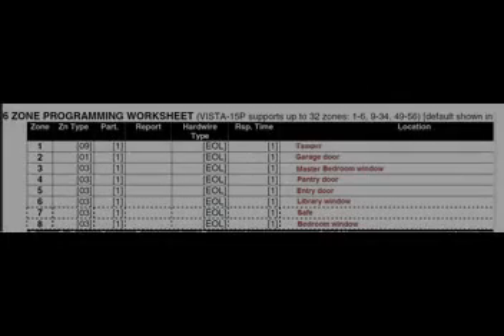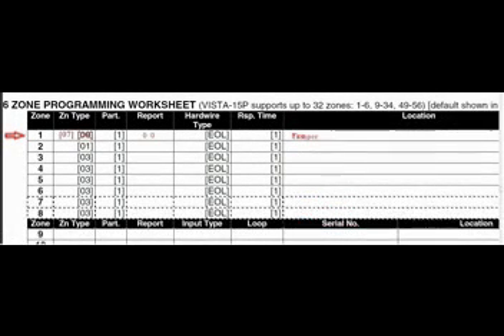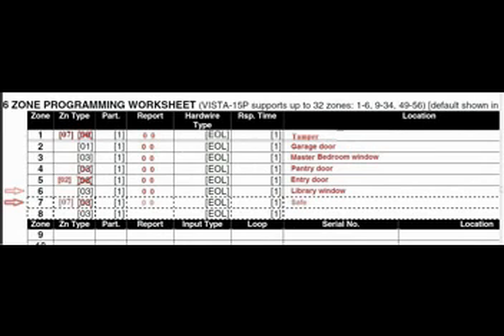We now know how to program a zone. Before programming the rest of the zones, let's do some administrative work. Remember our programming worksheet? We just changed zone 1 from zone type 9 to zone type 7, and changed the report codes to 0. Continue updating your report codes. When you get to zone 5, we'll change the zone type from 3 to 2, which is an entry-exit zone. Continue updating report codes. Change zone 7 from zone type 3 to zone type 7 for your safe — that's a 24-hour tamper. And there you have it: our documentation is complete.